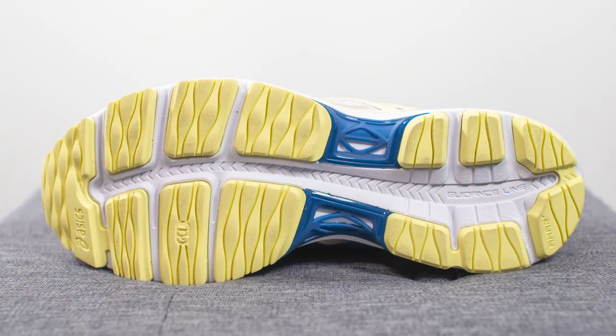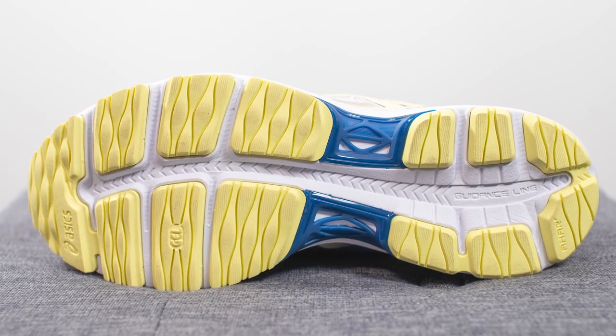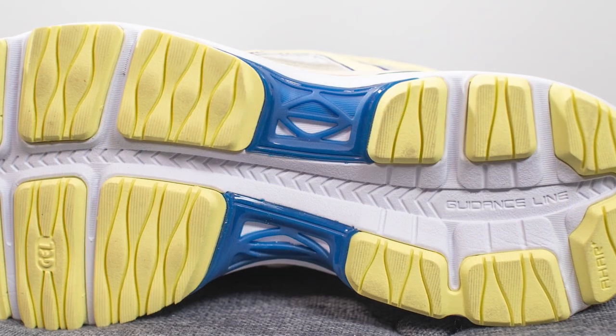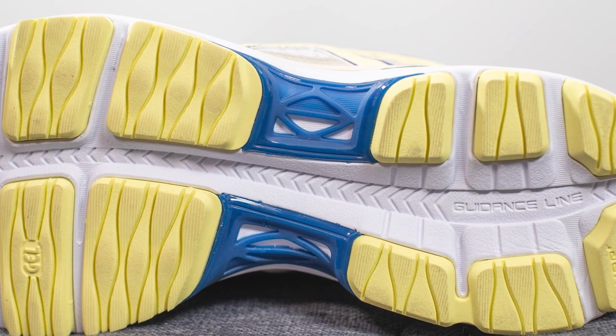Turning the shoe over to the bottom, the outsole is constructed out of pastel yellow colored rubber. You can see grooves throughout the outsole which help with flexibility, and in the midfoot there's a blue colored TPU overlay that helps with torsional rigidity and midfoot support.